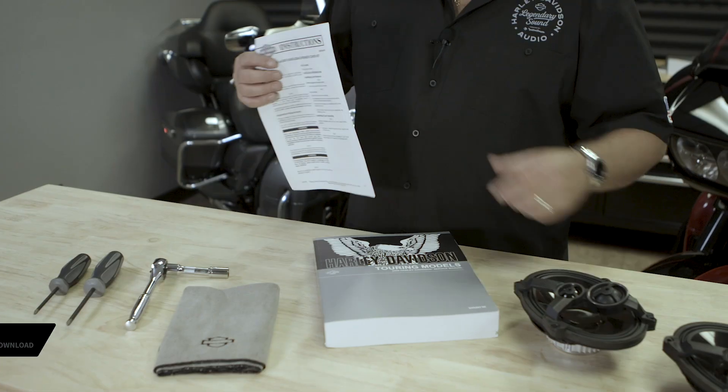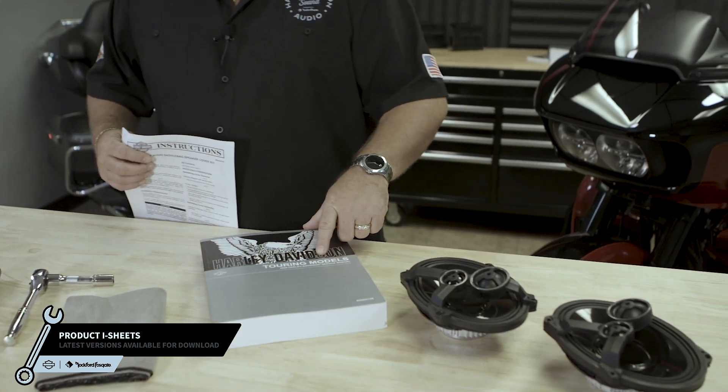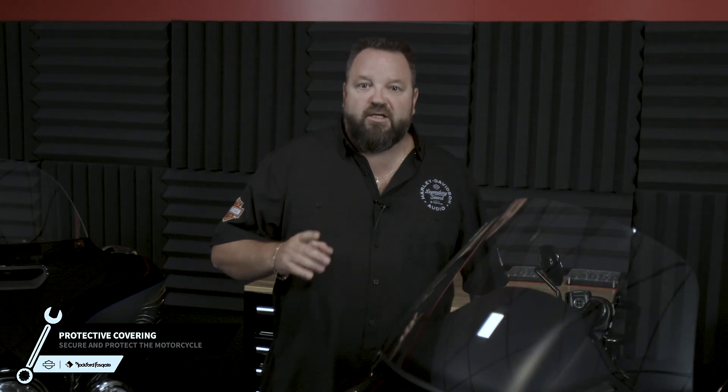During the installation process, we'll be deferring you to your product eye sheets in the Harley-Davidson service and repair manual. We include the product eye sheets with your kits, but if you don't have the service manual, it can be purchased through your local Harley-Davidson dealership, or ordered online at harleydavidson.com. You will see these icons appear in the lower part of your screen when you need to reference them. Before you get started, make sure your motorcycle is secure and protect your paint to avoid any damages.